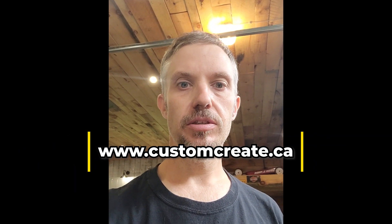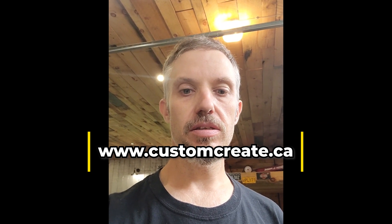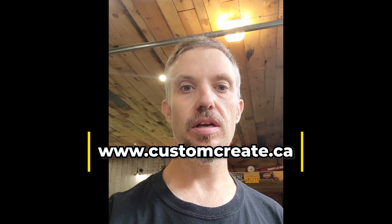That was successful — I'm quite happy. Special thanks to Brian at customcreate.ca — he does all kinds of signs and personalized stuff. You name it, he can cut it and he's quite good at realizing your ideas. Thanks for watching, check out my other videos, talk to you soon.